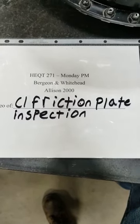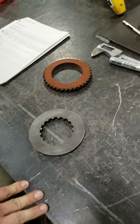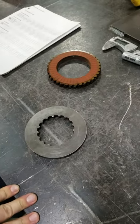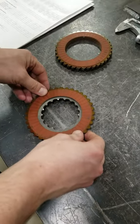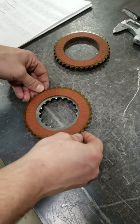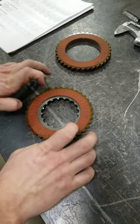Today we're doing a C1 friction plate inspection on an Allison 2K automatic transmission. The first thing you're going to want to do to inspect your friction plates is find a known flat surface and check for coning. Your maximum spec allowed for coning is one one-hundredth of an inch. Anything over that, they will need to be replaced.